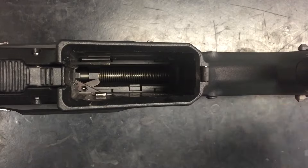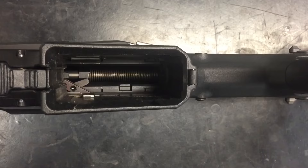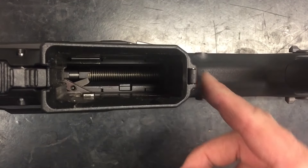Here you can see the function of the magazine catch. All three magazine releases are connected. This ensures that regardless of which magazine release is pressed, the magazine will drop freely and reliably.